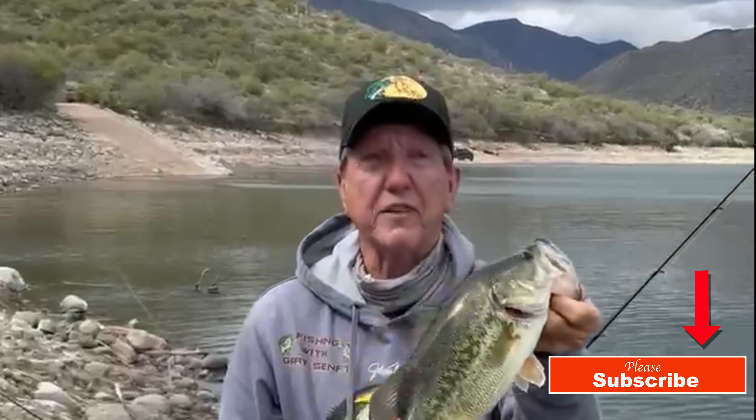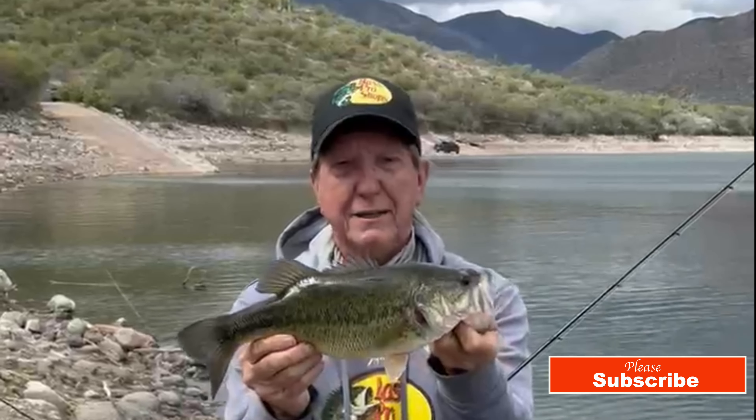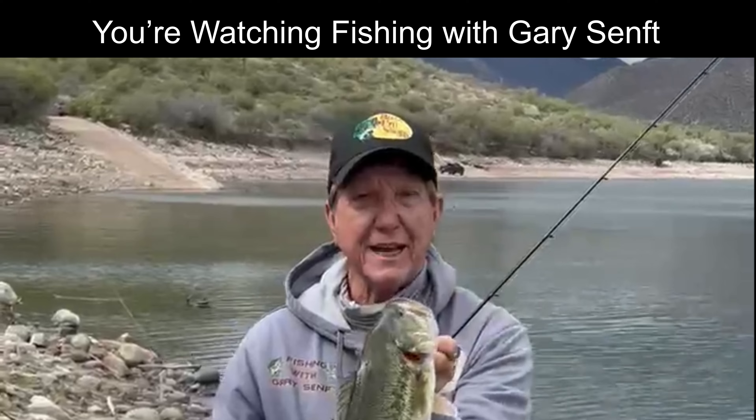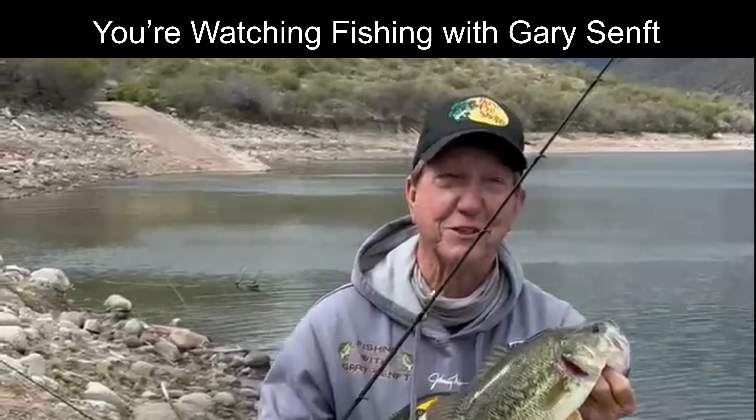Watermelon red, 5150s, purple Zoom — they're just so fat, look at that! Anyway, give it a try. Watch Gary Senft fish in Arizona.